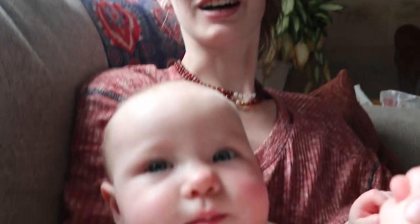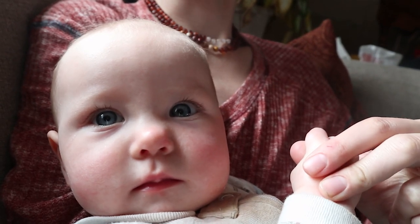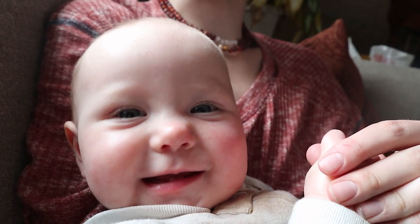Hi guys, welcome to today's vlog. Phoebe's joining me today. Hello, hello. Yay, there's the smile.